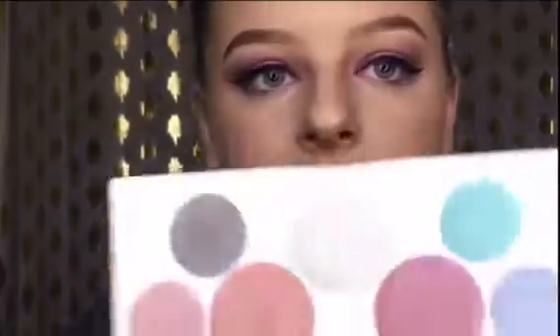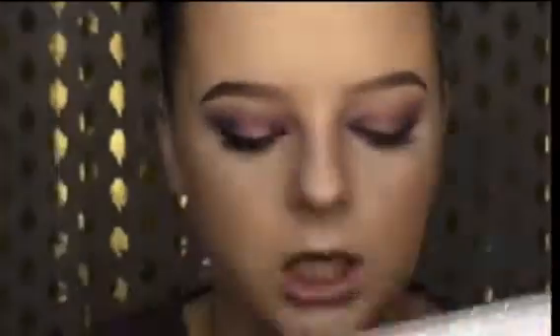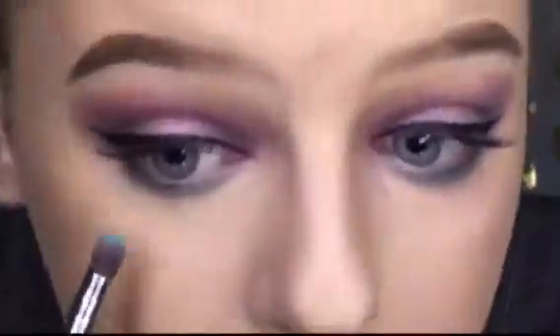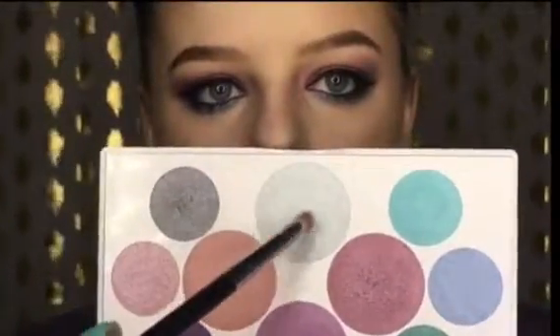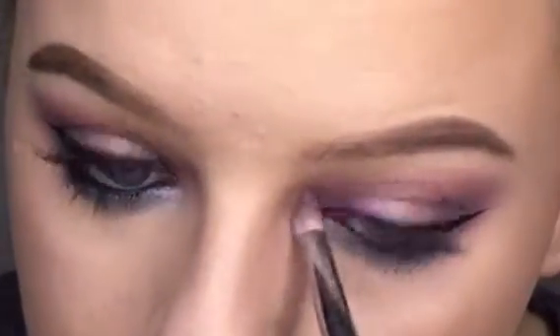Now I'm going to take some of those blue shades and apply them to the lower lash line. I'm going to take this darker one first and then blend it out with this shade. Now I'm taking that lighter blue. I like it. Let's put on some mascara and eyeliner. And for the inner corner highlights, I'm going to take this shade. That's pretty. I really like that inner corner highlight. It's actually really pretty.